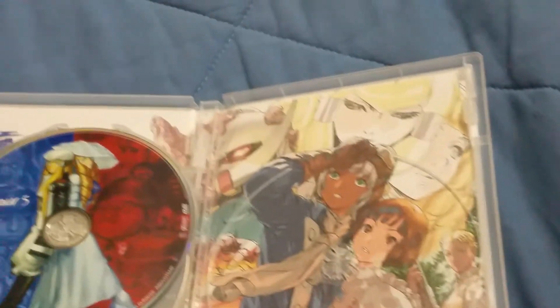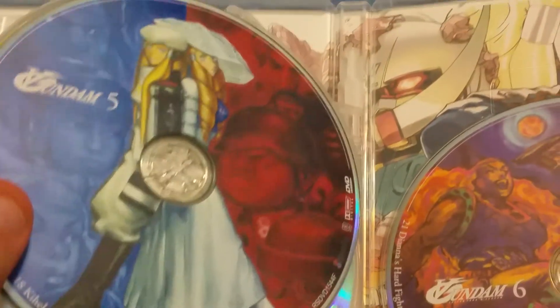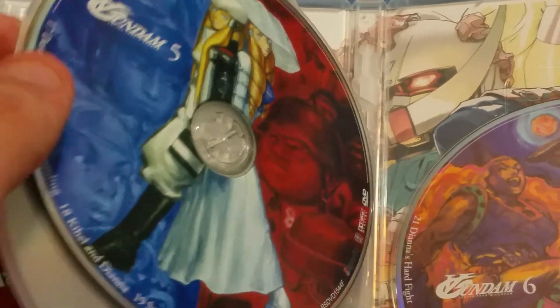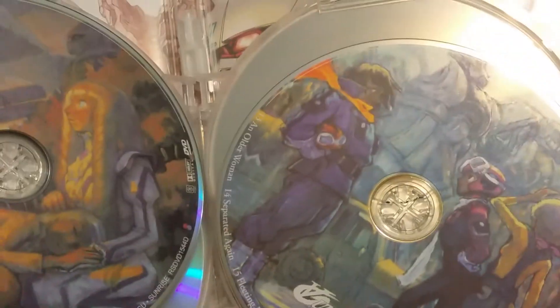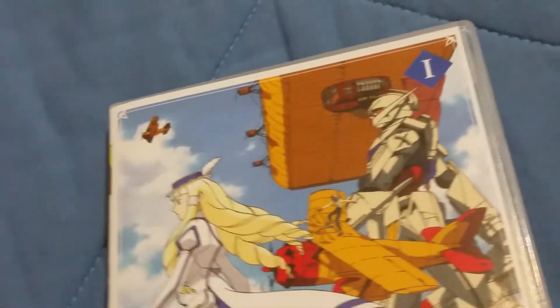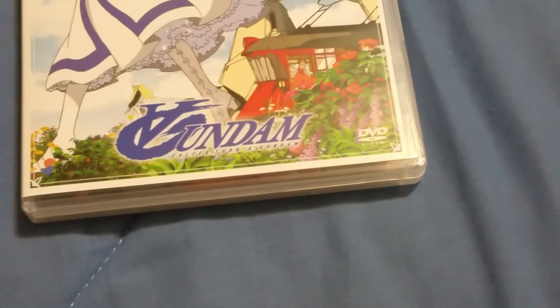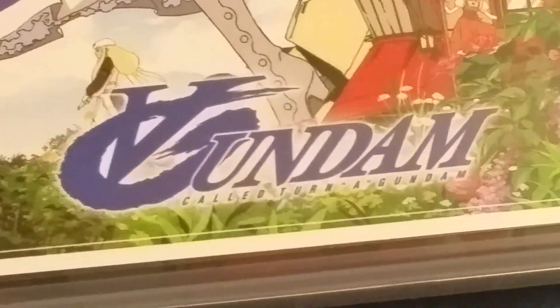On the inside cover we've got the main characters and got the Gundam — kind of an interesting design for the Gundam, I kind of like it. I really wanted to get this because this has never been brought into the States physically. I mean it's online — you can watch it on YouTube supposedly — but there's been no DVD of it, and now we've got the DVD. And yeah, it's not dubbed but who cares — it's awesome. So I got Gundam Turn A and it's freaking awesome.